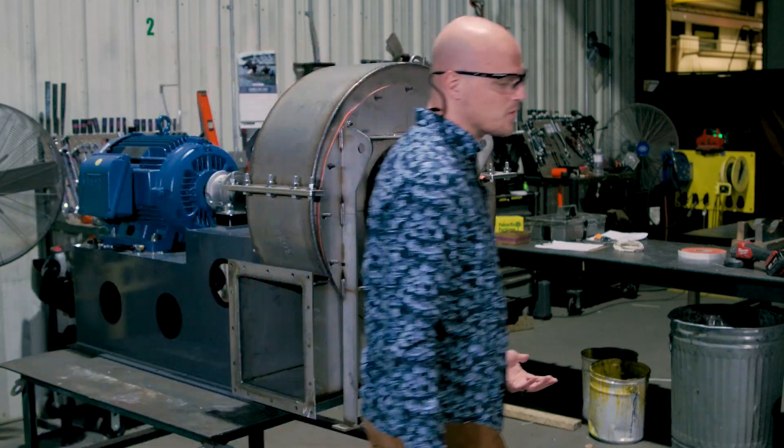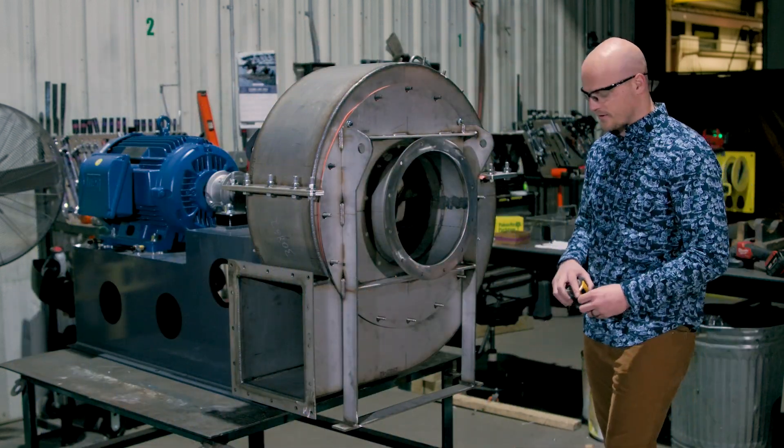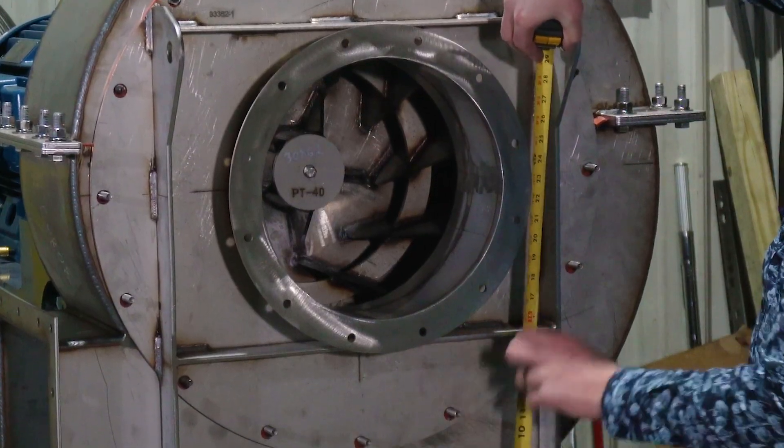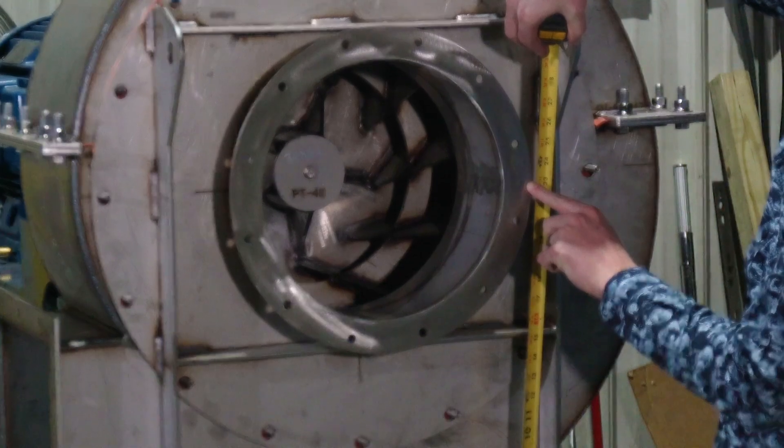The next thing you want to get is a center line height. This is critical. From the floor to the center line — what is the height of your fan?